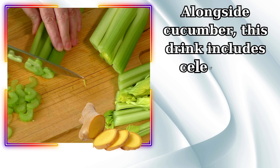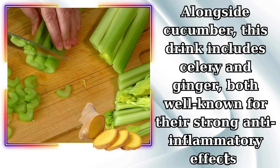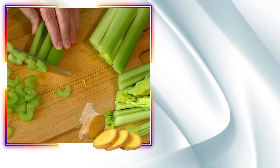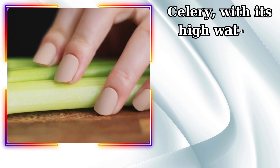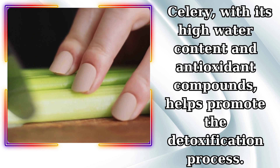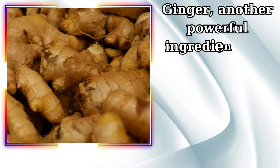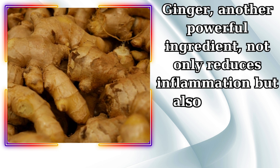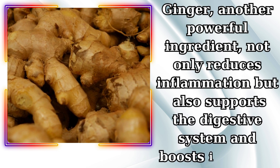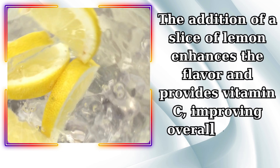Alongside cucumber, this drink includes celery and ginger, both well-known for their strong anti-inflammatory effects. Celery, with its high water content and antioxidant compounds, helps promote the detoxification process. Ginger, another powerful ingredient, not only reduces inflammation but also supports the digestive system and boosts immunity. The addition of a slice of lemon enhances the flavor and provides vitamin C, improving overall health.